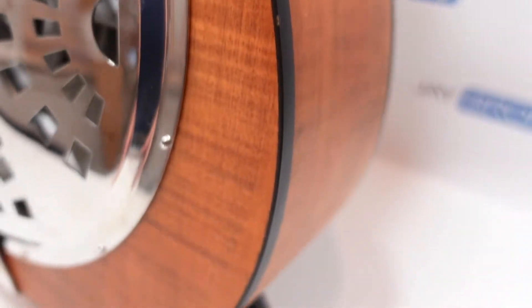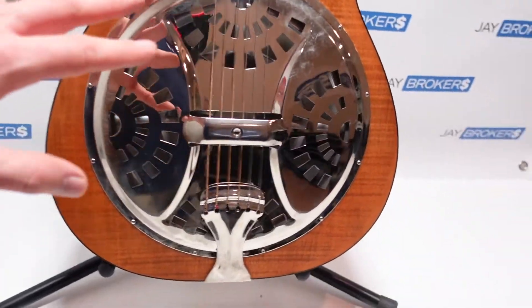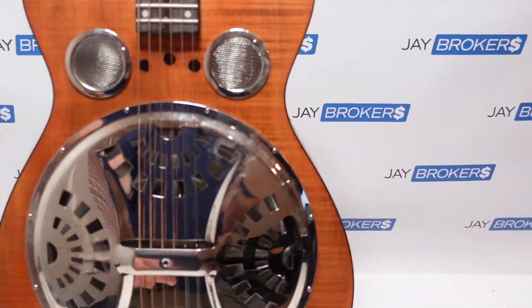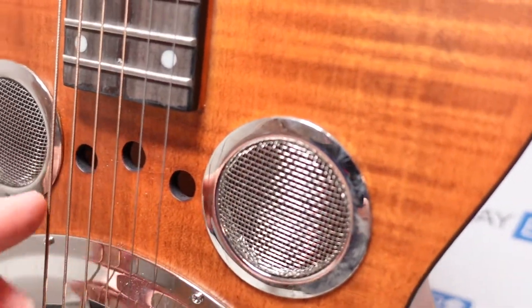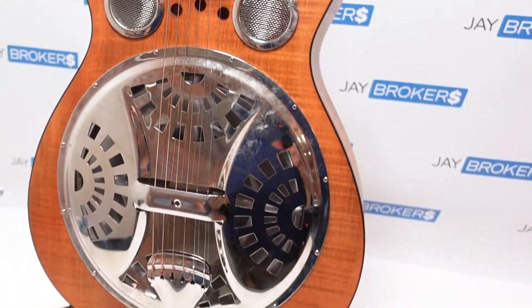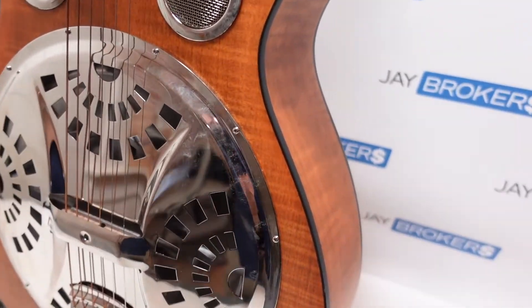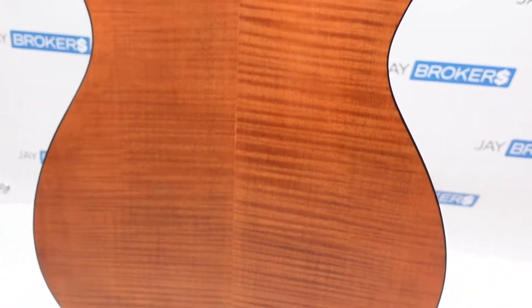Very nice and simple — I think really in this case the resonator is what stands out on this guitar. It's not real ornate; the details are pretty simple otherwise. It does have three little holes drilled out as well. I can just hear myself as I'm talking and projecting — I can hear it resonating right out of here, so I can only imagine how nice it must sound when you put this in the hands of someone who can play it and is familiar with it.